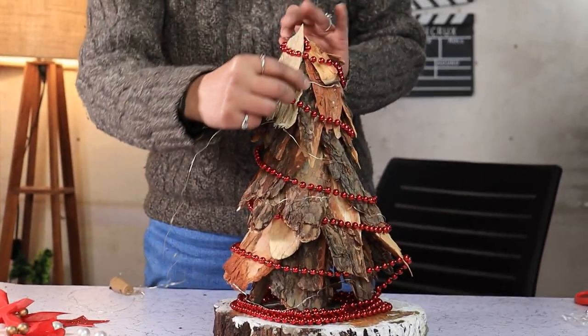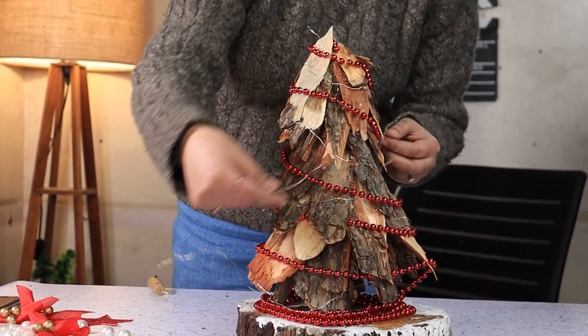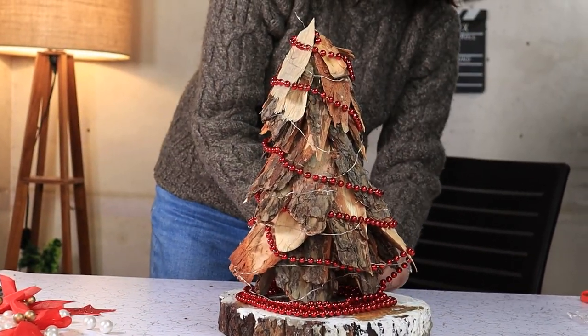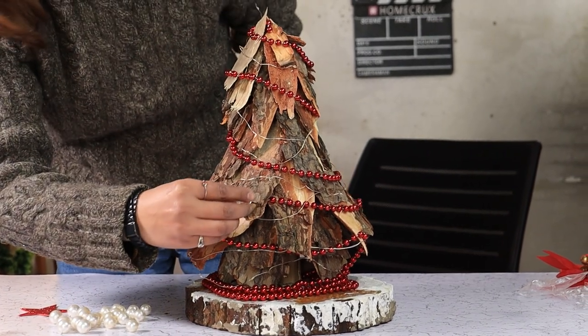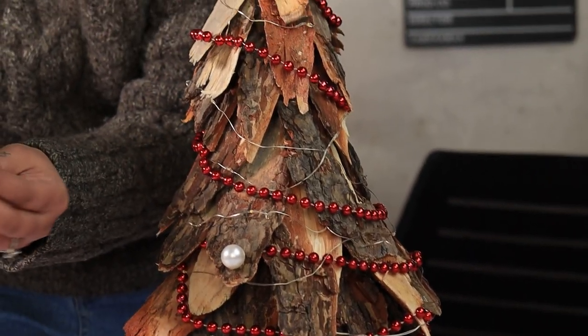Add some fairy lighting before we can start decorating the tree with ornaments. Next, we are going to glue these white pearls on the tree to mimic silver ornaments.